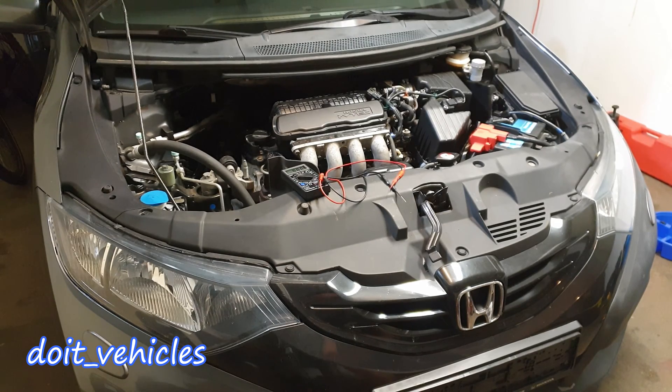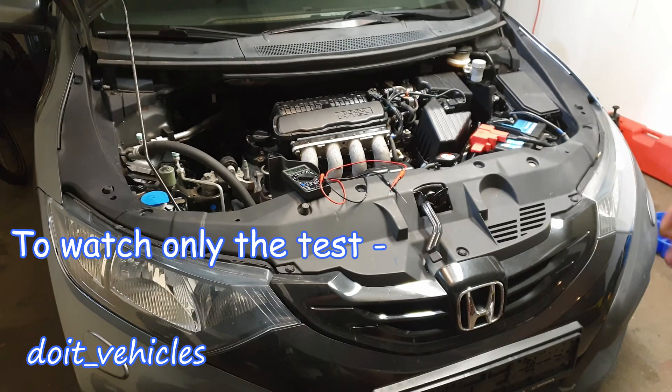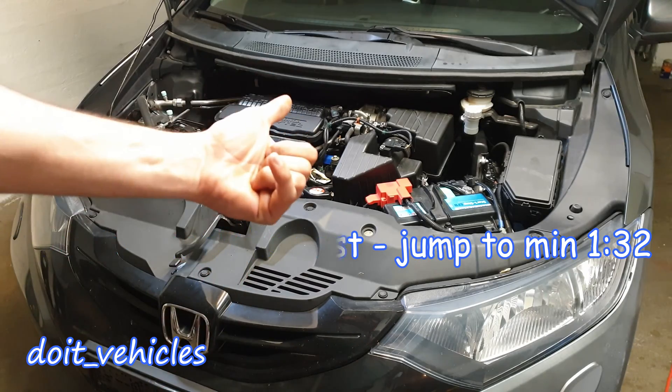Hey, what's up guys! Today I am going to show you how to test an electronic EGR valve on a 2014 Honda Civic. A broken or clogged EGR valve will give you the following symptoms: very rough idle